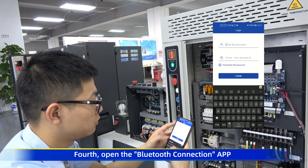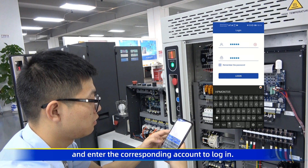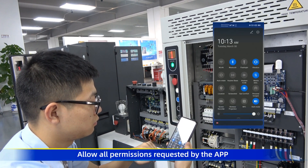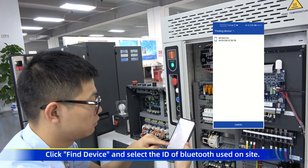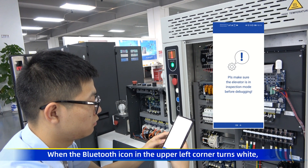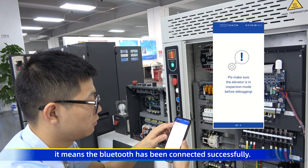Fourth, open the Bluetooth connection app and enter the corresponding account to login. Allow all permissions required by the app and turn on the GPS. Click 'From Device' and select the ID of the Bluetooth used on-site. When the Bluetooth icon in the upper left corner turns white, it means the Bluetooth has been connected successfully.